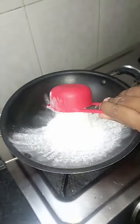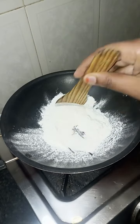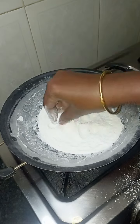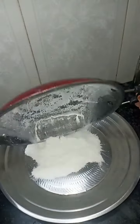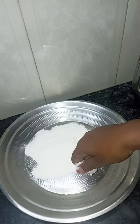Add 1 cup of pacharisi mawa. We will add the wheat flour to the plate. We will cook the pacharisi mawa — it is very soft.